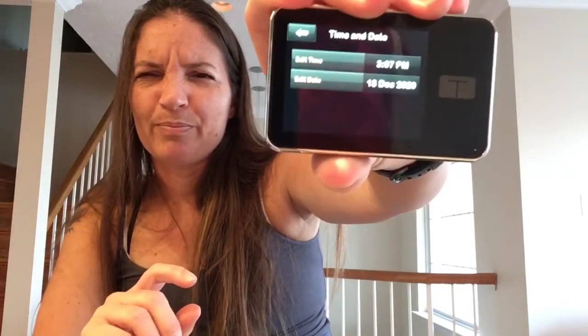Next up is time and date — pretty straightforward stuff. It's your time and your date, and then there's the 12-hour and 24-hour option, but I won't try to give anybody advice on that because it takes me a couple times every time.